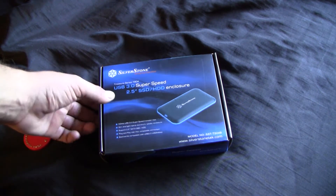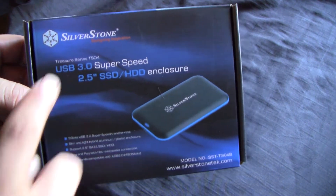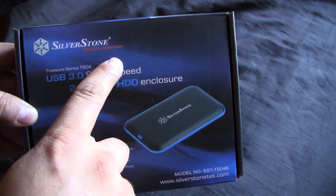Hey guys, today we're going to be doing the unboxing of the ServoStone USB 3.0 SuperSpeed 2.5 inch SSD/HDD enclosure.